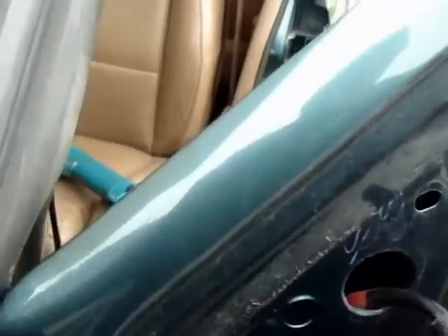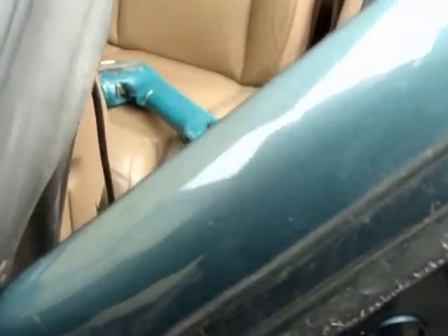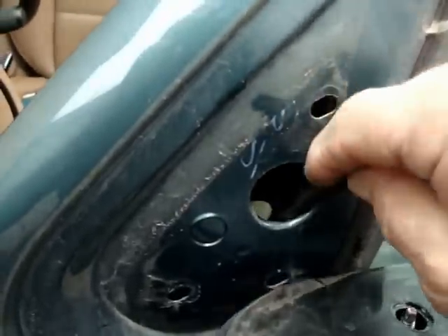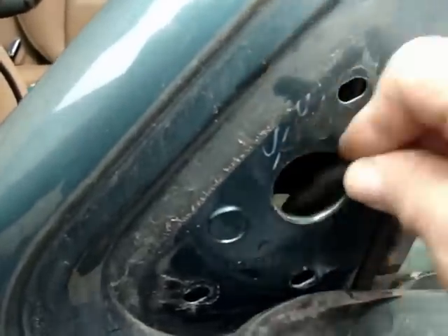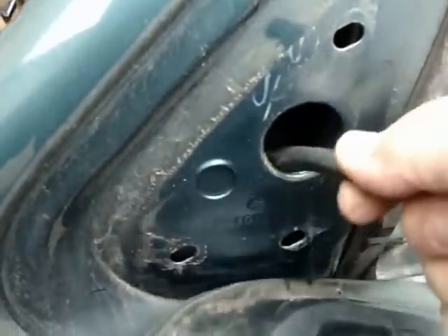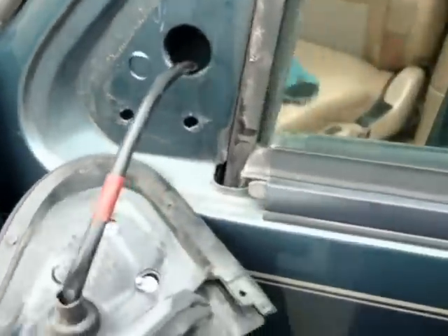We've got the nuts off on the inside there, now this should just pop right off. And just get a hold of that wire, slide it up. Okay, it's got fetched up on something in there. It wouldn't be a wire if it didn't. I'm going to go around and have a look again.